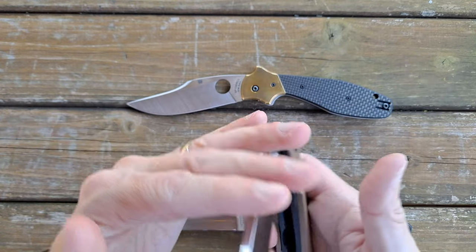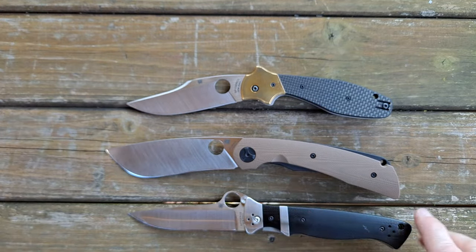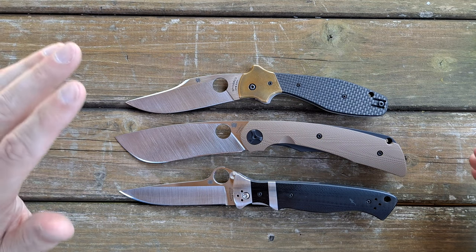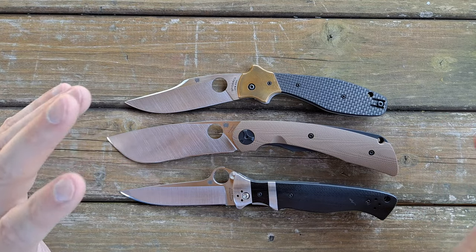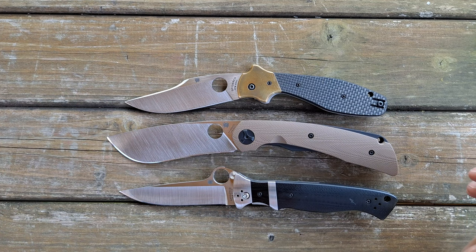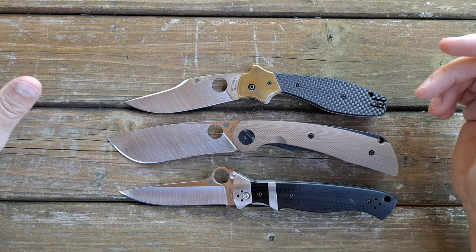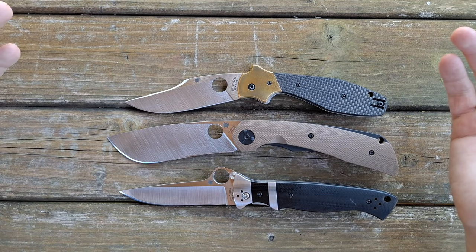I kind of wanted to talk about these knives because I got them all within the same month. All three are very cool and very well constructed — I really like the Taichung factory production, I like what they do over there. These all have S30V. Taichung typically works in S30V and S90V, and I have seen some XHP come out of there. I would love to have seen these in XHP instead of S30V, but it is what it is.